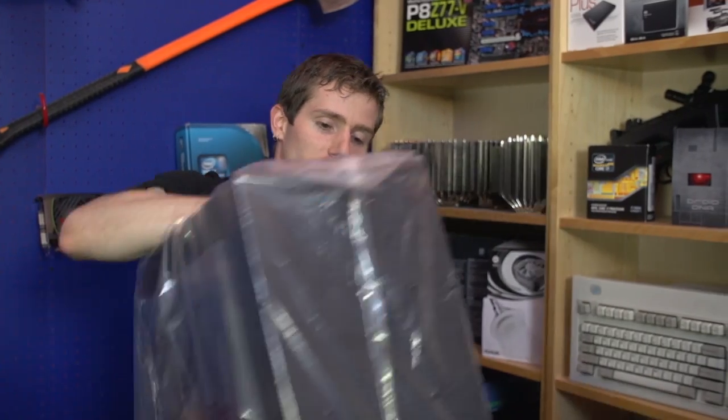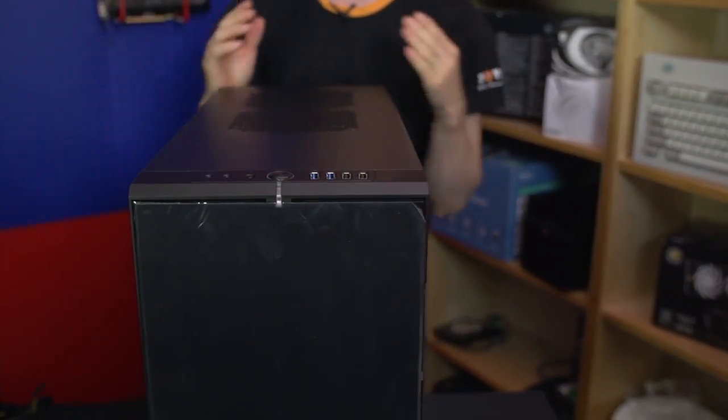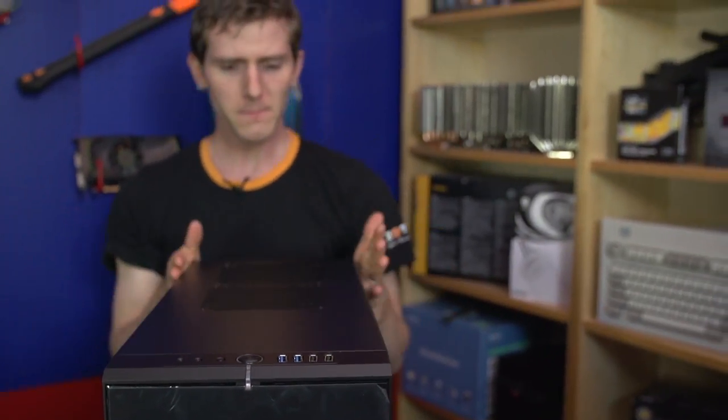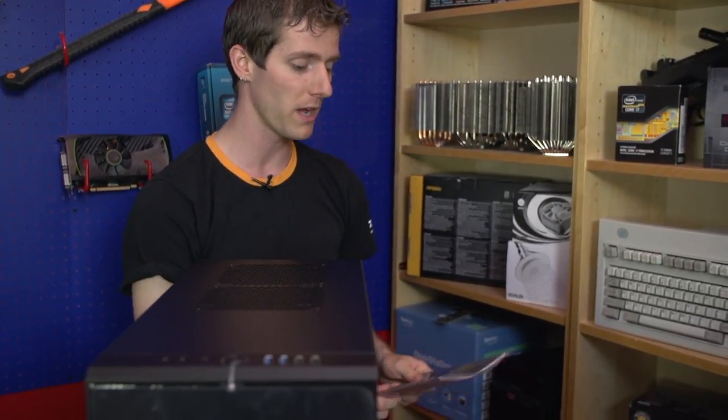Pretty much the main difference between the Define R4 and the Define R3 is going to be on the internals. The R4 is a little bit wider than the R3, so it has a bit of a boxy look and a wider stance than most cases. It's quite noticeable in person, although pictures don't really do it justice. As long as you don't have a very precise place to put your computer, you don't have to worry too much about the extra width.